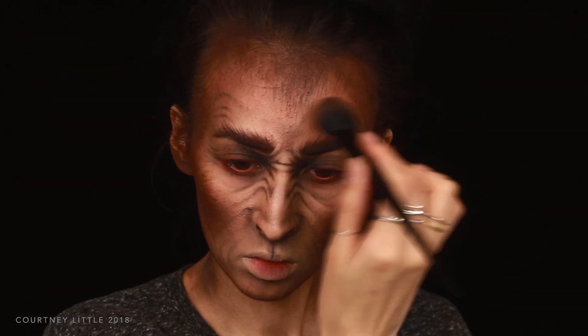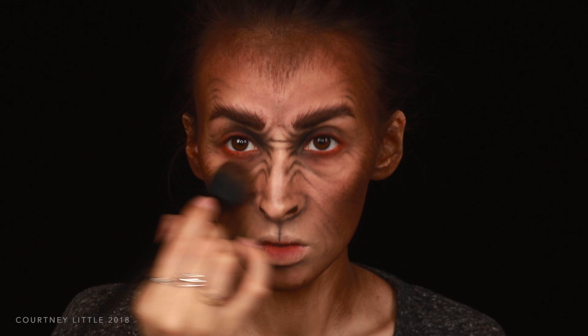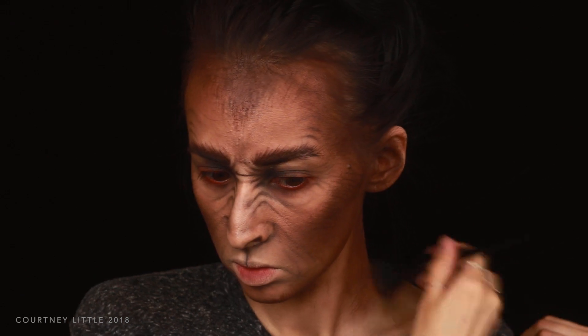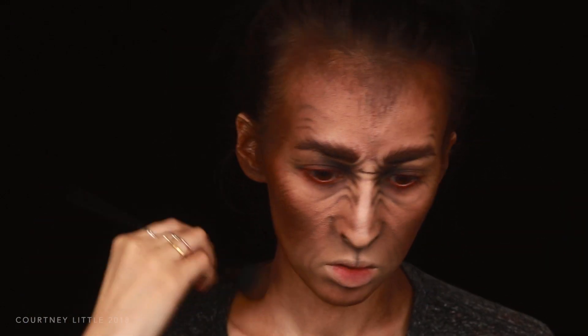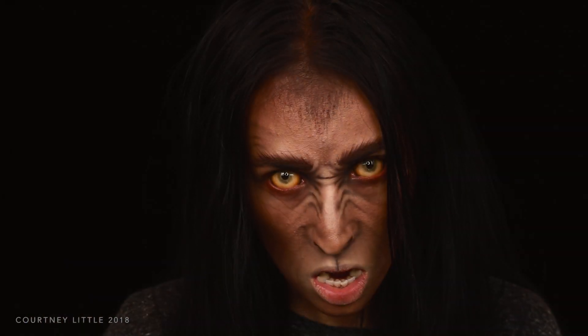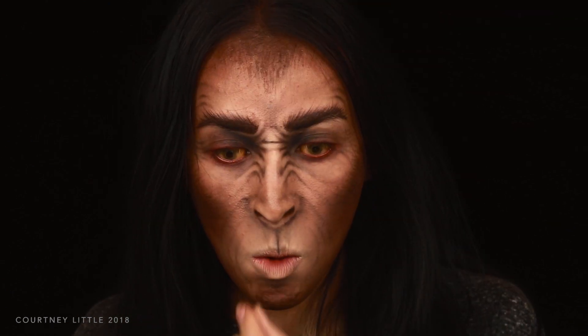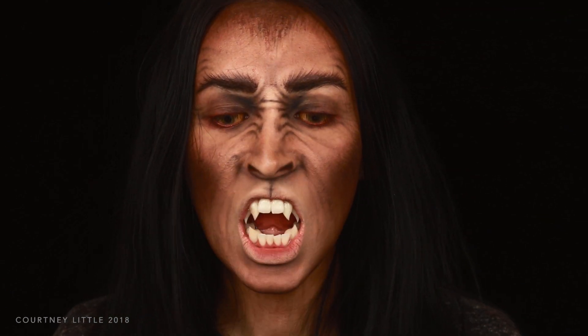I'm very lightly blending over the entire face and ears to darken and blend just a tiny bit, and on the neck I'm taking the makeup all the way down onto my shoulders so it goes underneath the neck of my shirt. And then that's it! The lenses are from Samhain Contact Lenses and the fangs from Chaos Custom Fangs, which I will have linked down below.